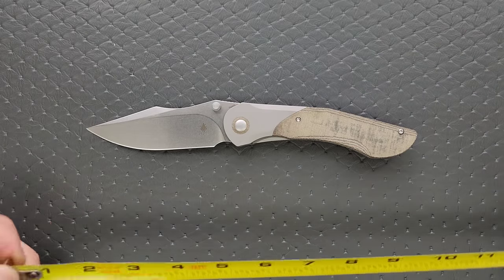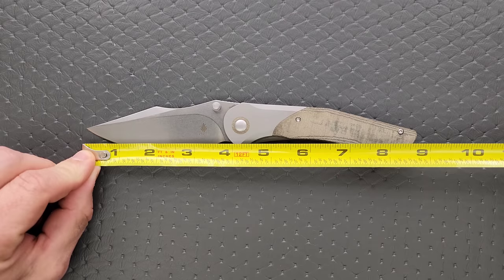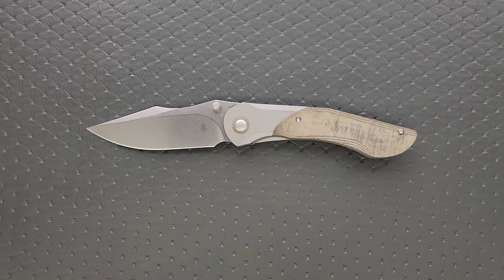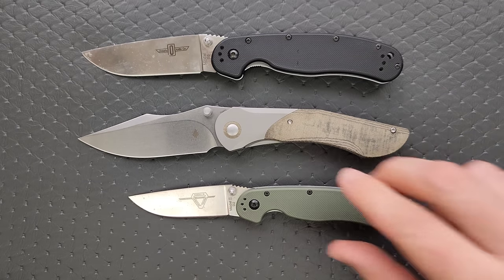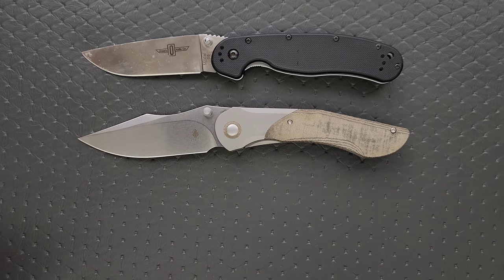The overall length of the Kaiser Mystic is coming in — it's a big boy — 8.75 inches overall. Blade length, 3.75. Cutting edge, three and a half. How about some size comparisons up against the Ontario RAT Model 1 and the Ontario RAT Model 2? You can see here, it's big — bigger than the RAT 1. It's not Cold Steel Espada XL big, but it's definitely big.